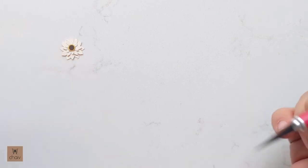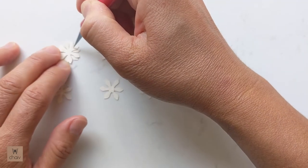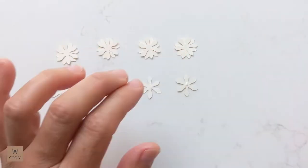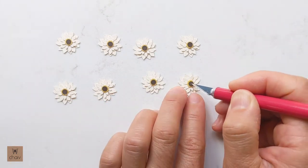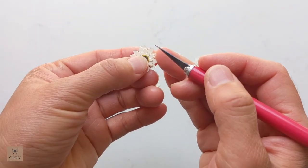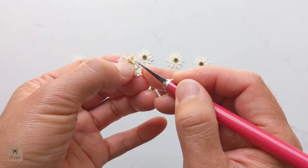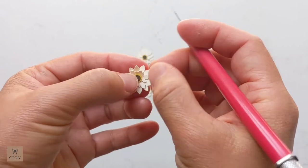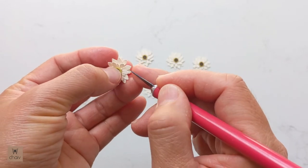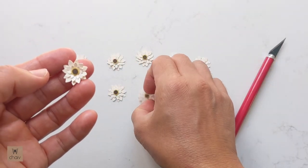Now repeat with all your flowers. The quickest way is to lay them all out and work one layer at a time. I'll be adding nine flowers to my holder — I've already made one, so here I've laid out eight more. Once all your flowers are assembled, allow them to dry for about 10 minutes. The next step is to give these flowers a little dimension by lifting each petal up one by one, layer by layer, working your way around until all the petals are popped up. Here you can see the subtle difference it makes.